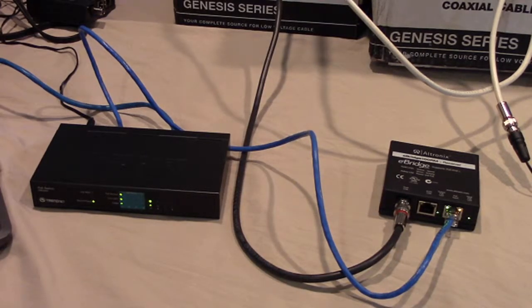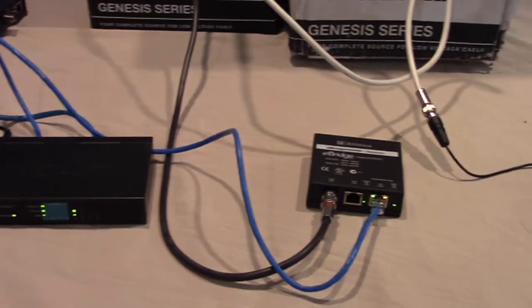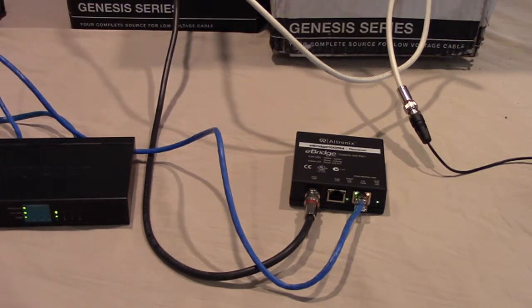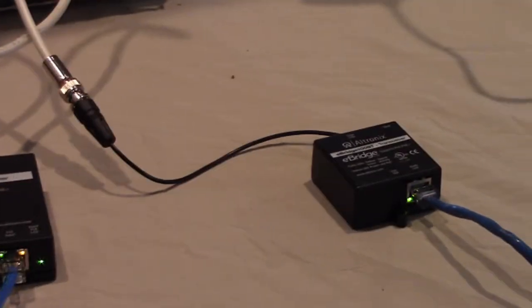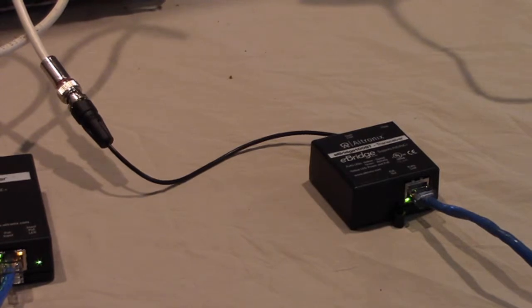Now we have connected up the necessary cabling to deliver the PoE and IP connectivity through the 1,100-plus feet of coaxial cable. From one of the ports on the TrendNet switch — which is connected to my laptop computer — one of the PoE ports is connected via the blue Cat5e jumper into the Ultronix eBridge receiver. You see the lights blinking on it and the RJ45 plugged in. You also see the black coax cable connected up and running through our 1,000 feet of coax. From there, coming out on the white coax, we come to the eBridge transceiver. We're using the small one today — you see the RJ45 socket plugged in and on the left-hand side the coax connection coming from the white coax.